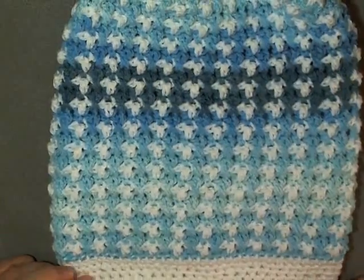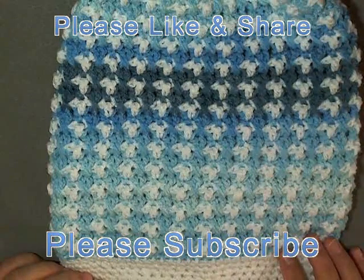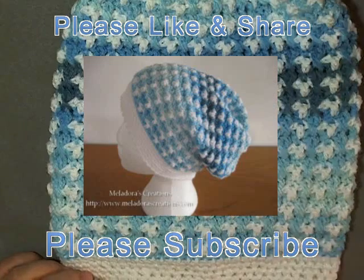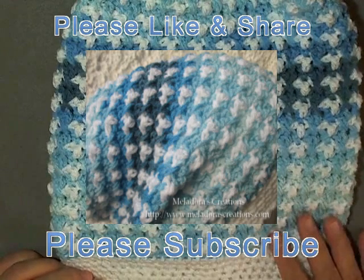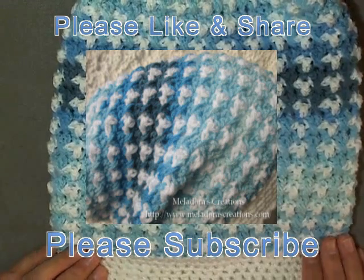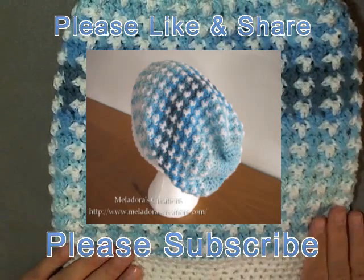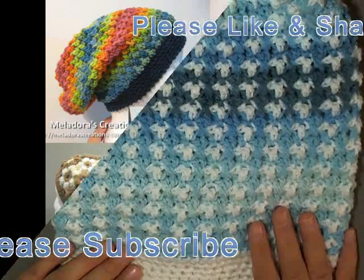Let people know that I exist and please don't forget to subscribe. If you comment on any video it's a way that your friends can also see and get to know who I am, so please feel free to leave a comment underneath the video. As always, you can find a link to the pattern in the description box under the video. Thanks so much for watching.